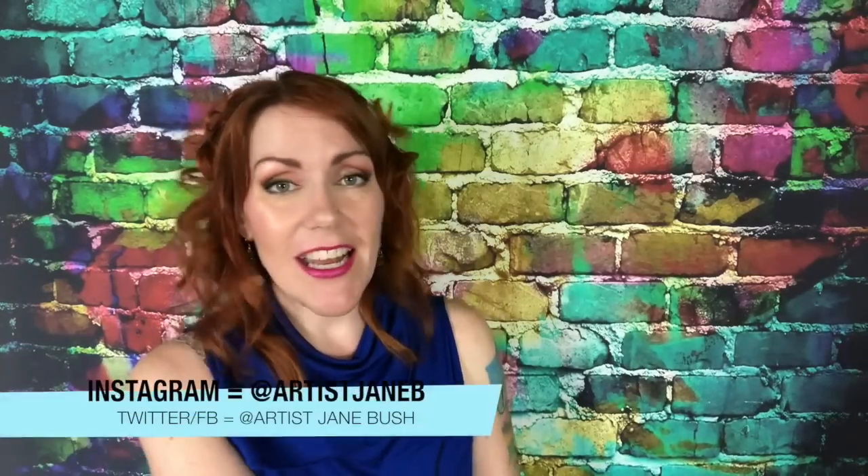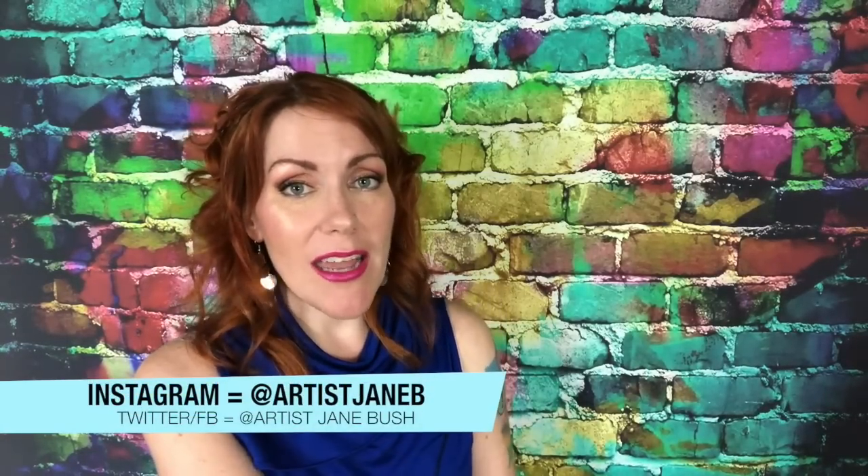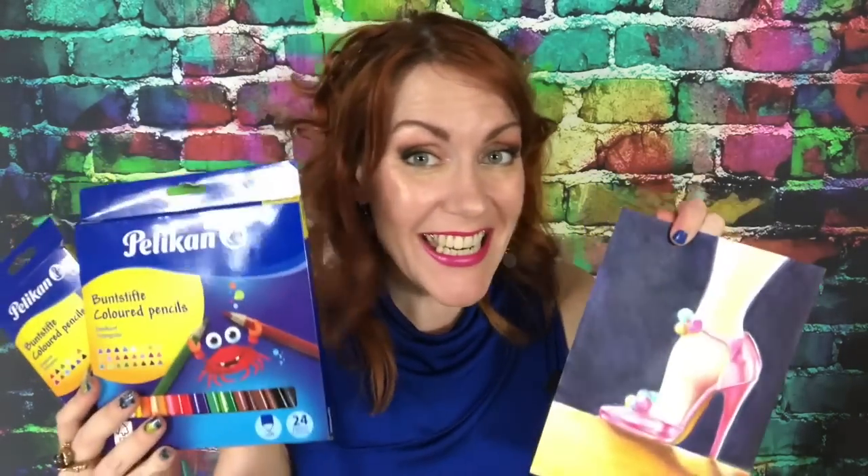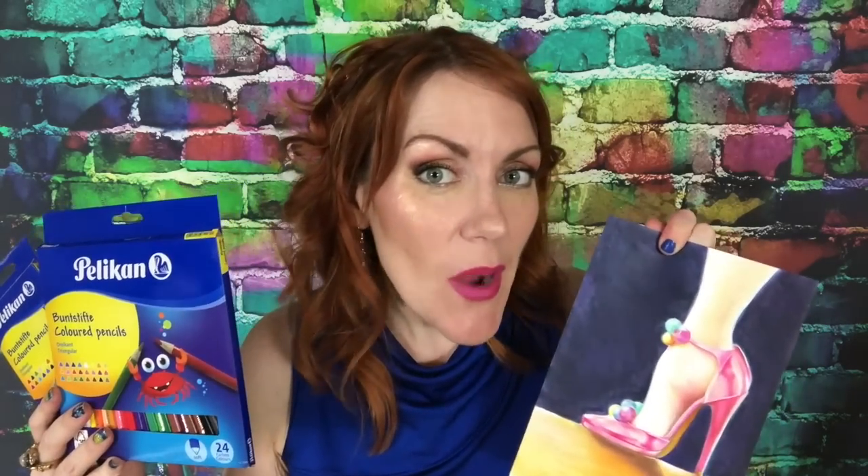If you want to win, just go ahead and comment below on what you would create with them. If you want to follow me on social media, go right ahead — I'm on Facebook, Twitter, and Instagram. Thank you for liking, commenting, and hit that subscribe button. I will see you next time. Thank you for joining me.